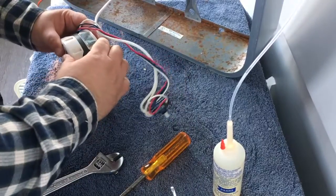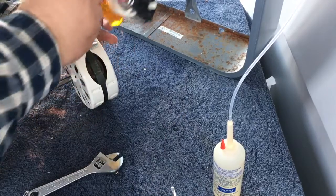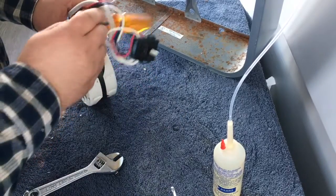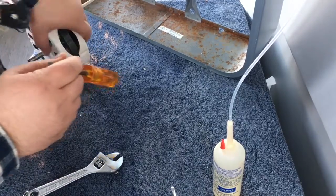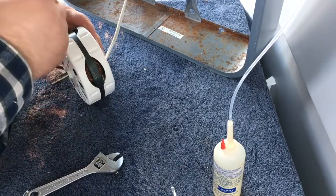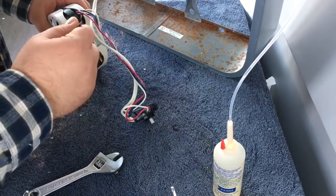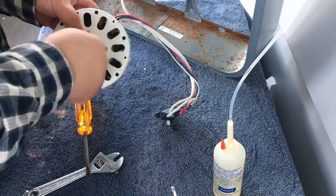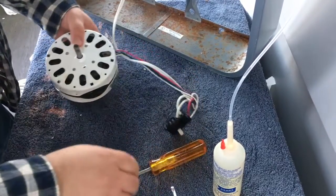This feels pretty free, these all look pretty good. It's pretty even — looks nice and even there. How does it feel? That feels real nice and free. Hopefully it'll run forward this time.